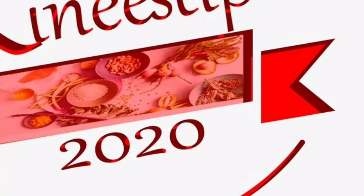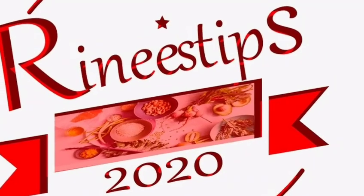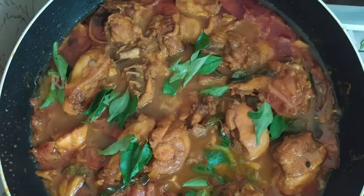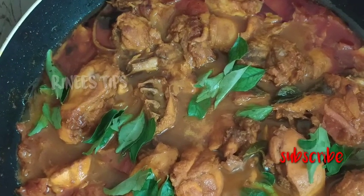Hi friends! Assalamualaikum! This is our video for a long time. If you want to subscribe to our channel, if you don't like to subscribe to our channel, we'll see you next time.